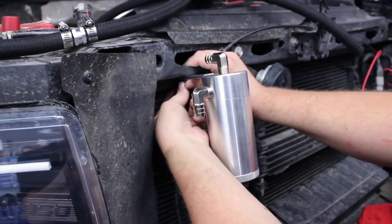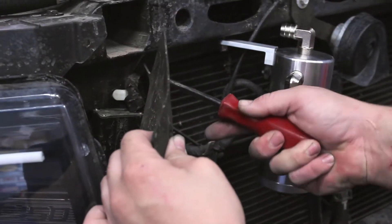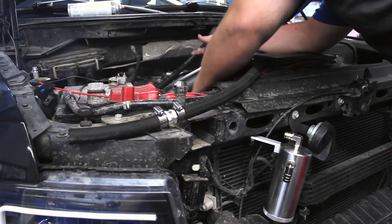We then hitched the can to the frame where there is already a hole drilled. Routing the hoses under the intake and through an opening by the headlight, we attached both passenger side hoses to the catch can.